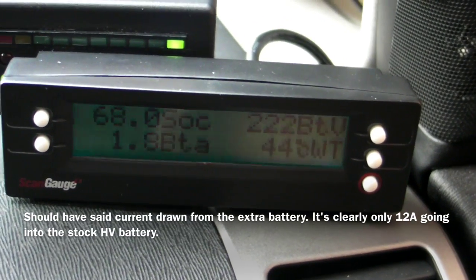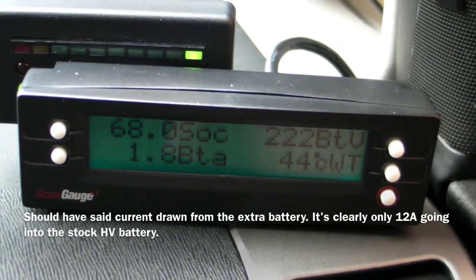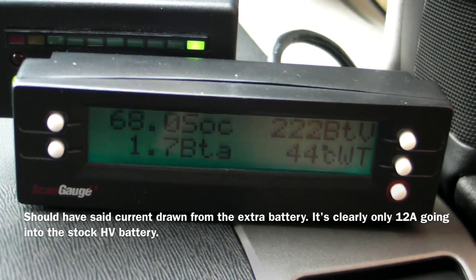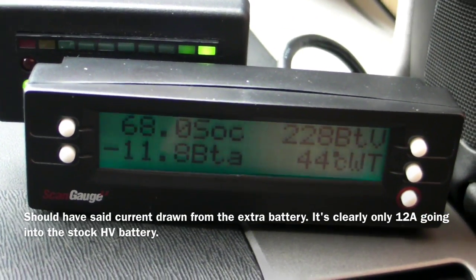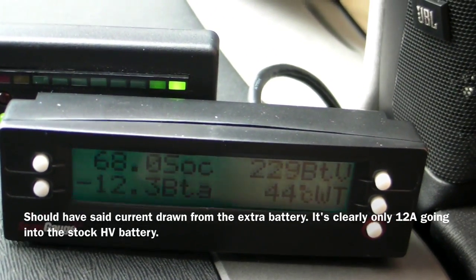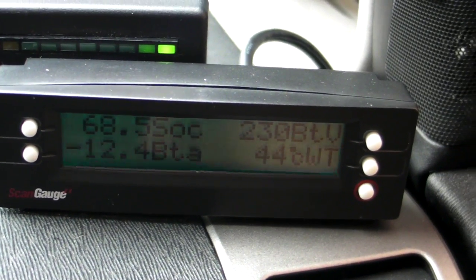If I turn the kit back on, you'll notice we have fake regen current going back into the battery pack and the battery state of charge will rise. We're now putting in around 13 amps of charge from the lithium iron phosphate batteries — offsetting the 2 amps it was drawing at idle — so you're showing approximately 14 to 15 amps going in right now.